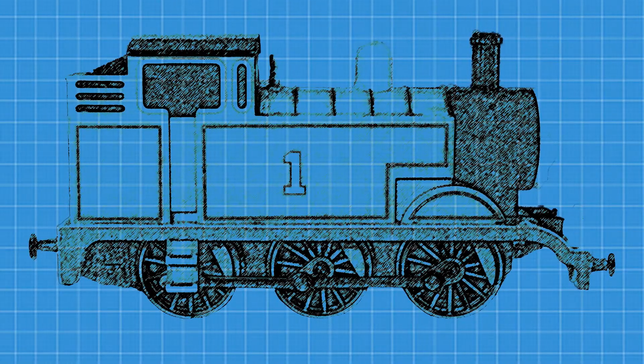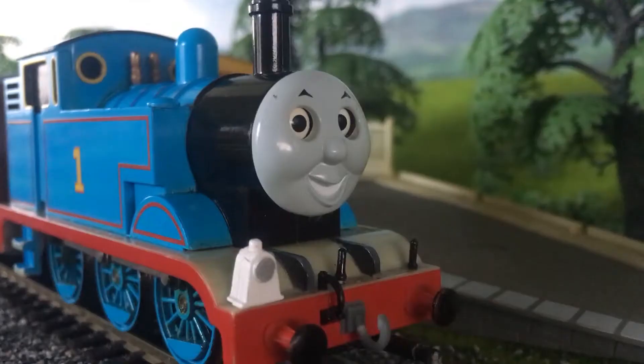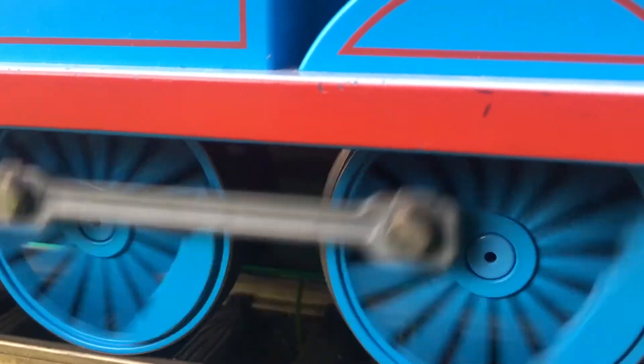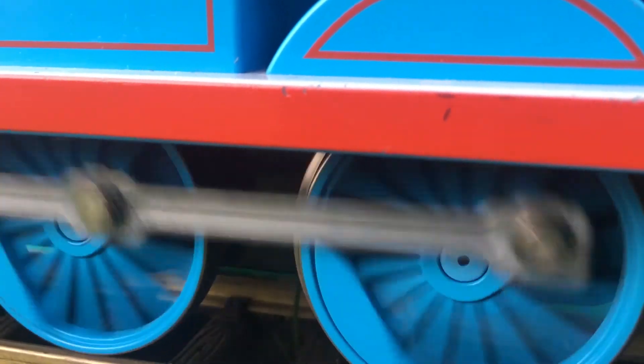With that basic information about steam locos, let's look at Thomas and his main components and see what everything is. These are Thomas' driving wheels. These wheels are powered by two cylinders that the steam goes into, but we'll talk about that a little later on.